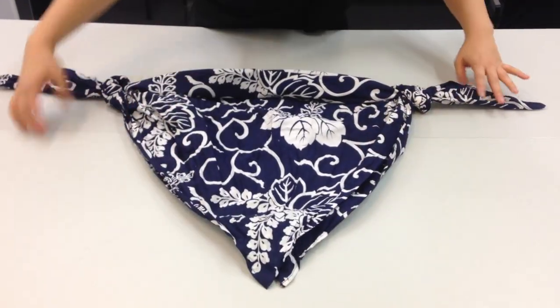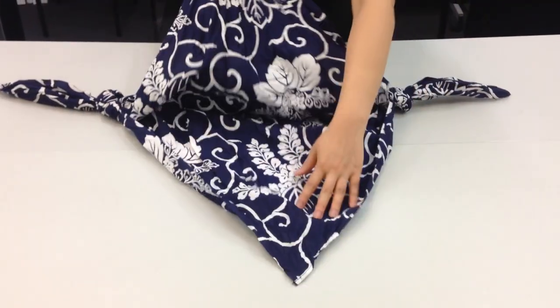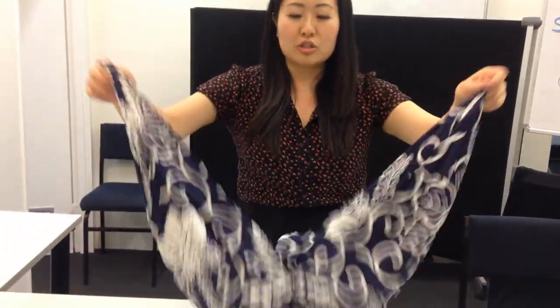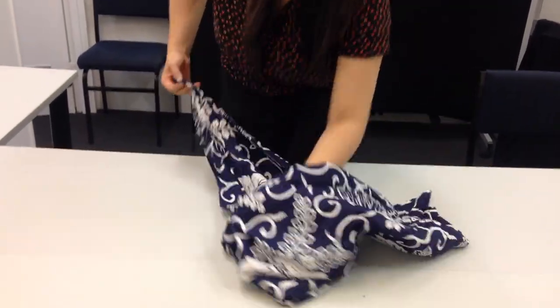So you'll have something that looks a bit ugly like this — it doesn't look like a bag very much. But here we go, we're going to flip it inside out. Now I have the luxury of having a fabric that has a great print on the inside and outside, so it doesn't matter which side you use. But if you had a print with a nicer side, you want to be folding it inside out the wrong way first, so that the lovely fabric ends up on the outside.